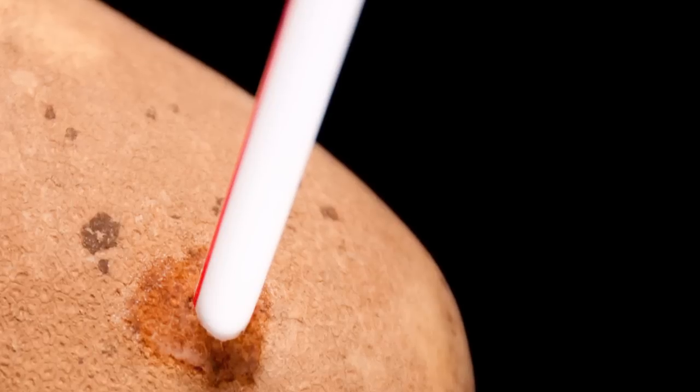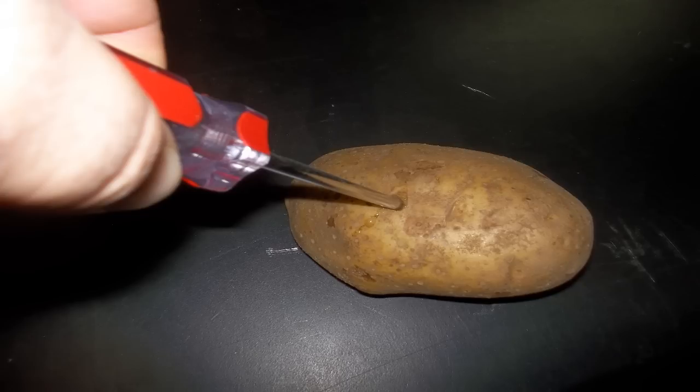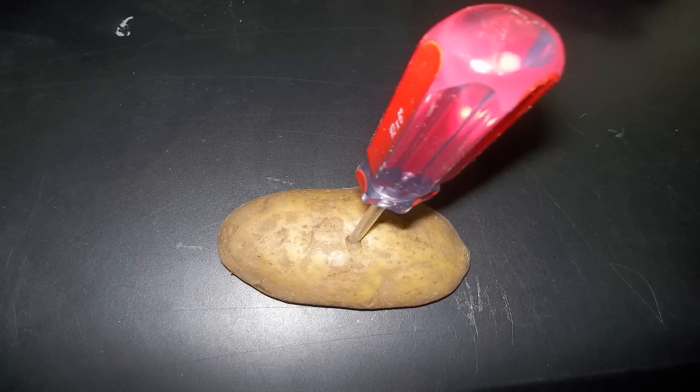Now you are ready to start the process. First, take the potato and make a hole by drilling into the potato that will allow the cutting to barely fit. You want a tight fit with the stem cutting. You want to drill down into the potato three quarters of the way into it.